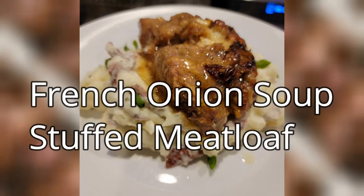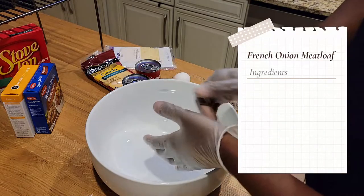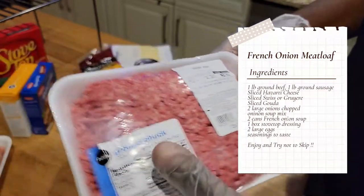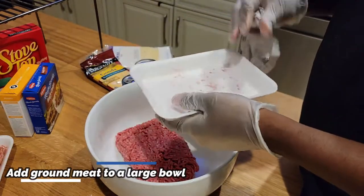Welcome back to my channel everybody. Today on Cavi's Kitchen we're making French onion soup stuffed meatloaf. Can you believe it? Look at that — just meaty, juicy, oniony, cheesy. It's just real good, quite delicious. The face tells it all. Mic drop. Let's get into this video, friends. Here's your list of ingredients — feel free to pause the screen or look down in the description box below.